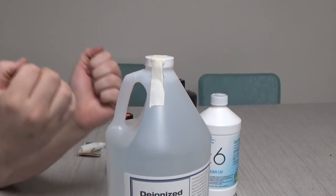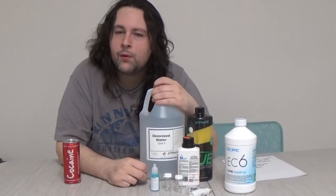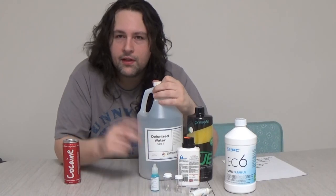However, like I said, you must check your pH on a regular basis. Anyway, this is Max at FrozenCPU, www.frozencpu.com. Give us a call, shoot us an email. Have a great day.